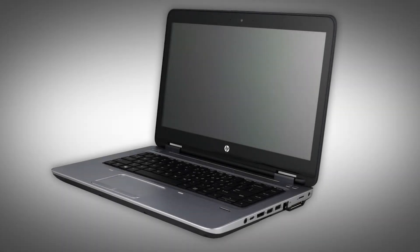Note, the following video depicts a specific configuration of the notebook. The same removal and replacement procedures apply to all configurations of the notebook.